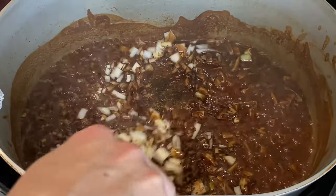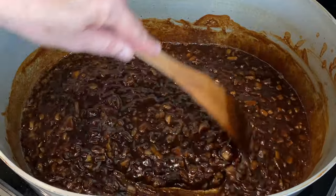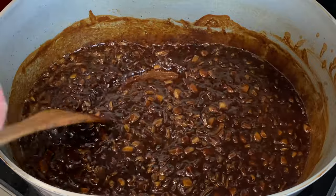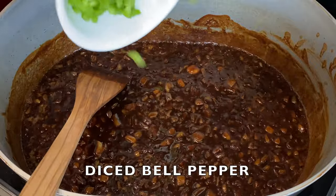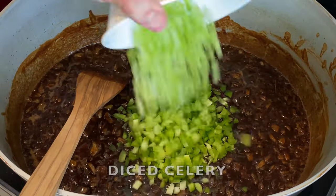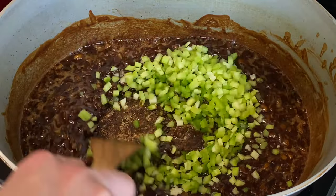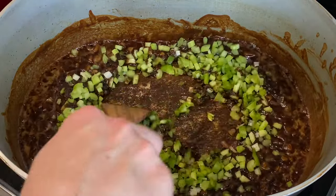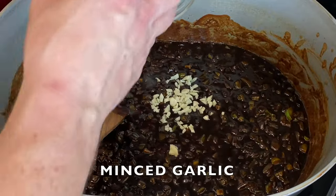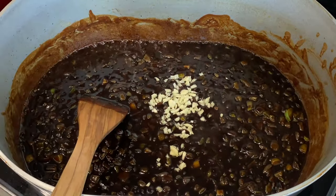These onions have been caramelizing for about seven minutes and you wouldn't believe the smell in this kitchen right now — between this roux and these onions caramelizing it is unbelievable. Next thing I want to add is the green veggies — let's go with the bell pepper and celery. Let's mix these guys up. I'm gonna let these cook for about five more minutes. Next let's add the garlic. I'm only gonna let this cook for about a minute because I definitely don't want these to burn, and after that we're gonna start adding some of the broth.